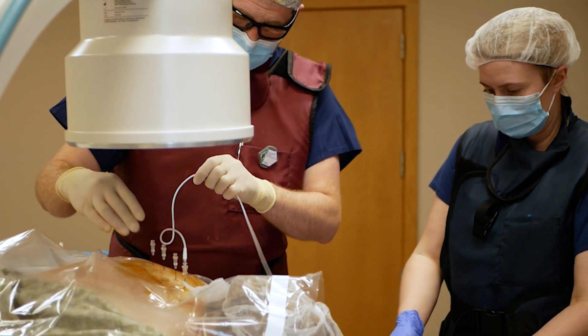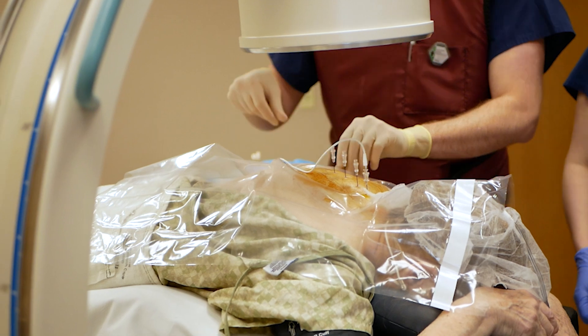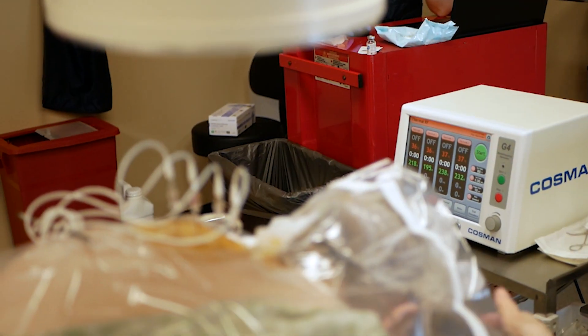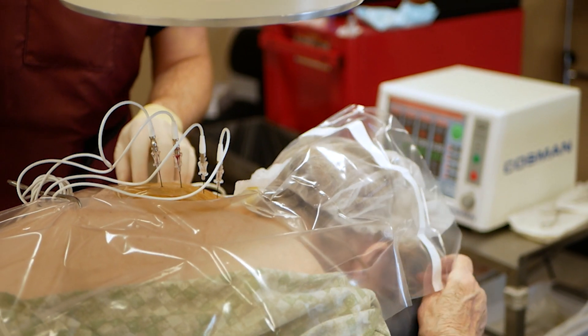Once the probes are in place, we do a series of testing to make sure we are targeting the correct nerve and staying away from nerves that we don't want to damage. After that testing process, we numb the nerve so that there's little to no discomfort during the actual ablation.